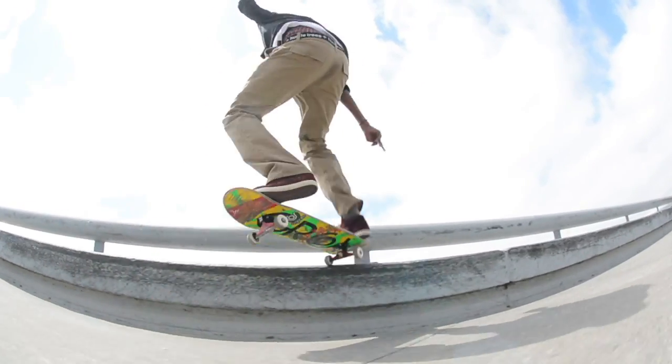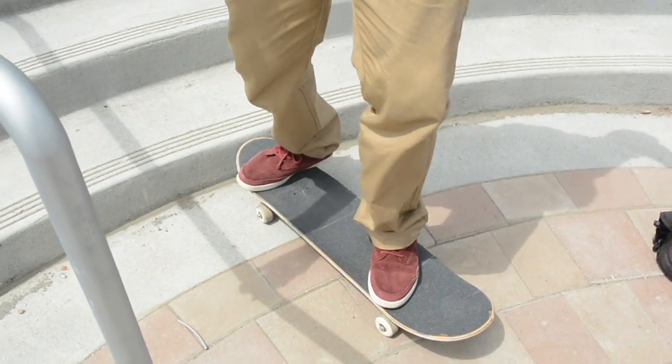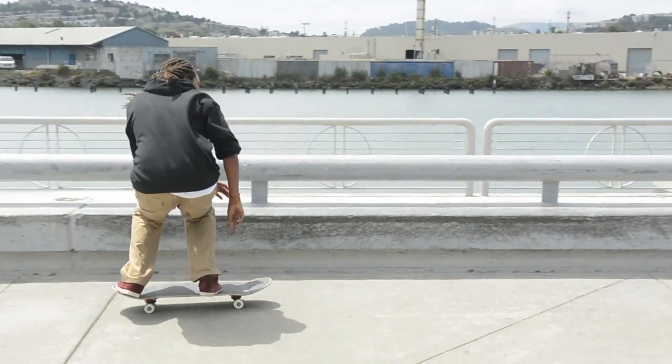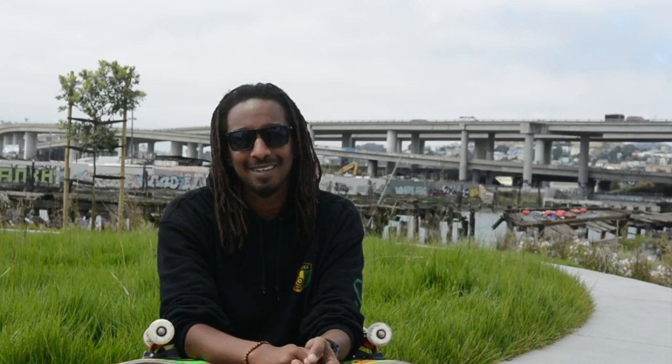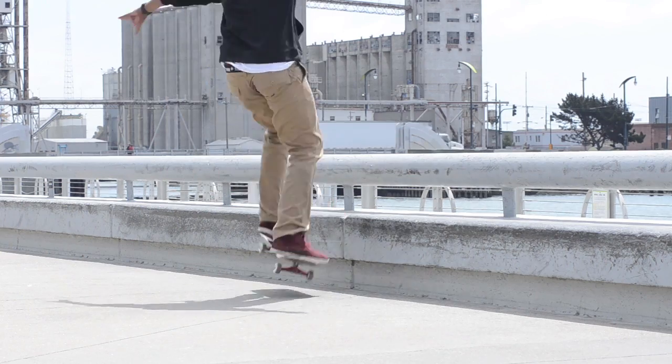When you're pushing the ledge, your feet should be like this — one foot on this corner and one foot on this end. So then when you pop, it automatically goes like that. Some things that can go wrong are not getting on all the way — then you hit your tail, land on your board, and you slip out. I don't like when that happens, but you can prevent that with a lot of practice.